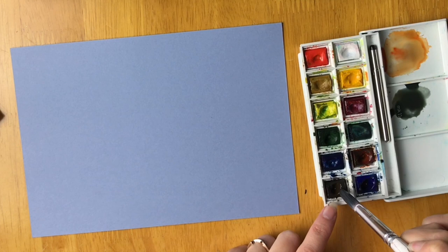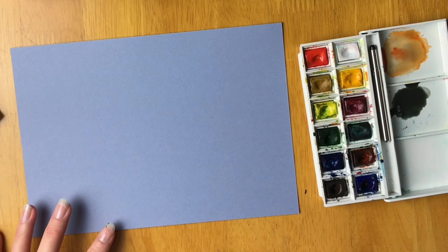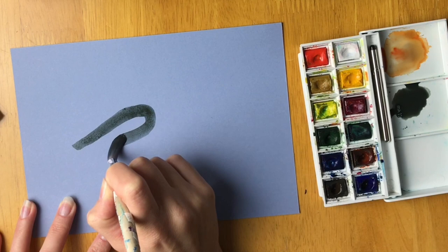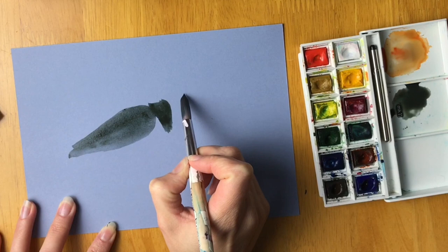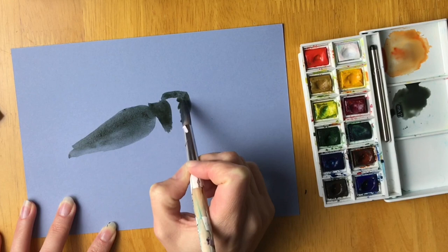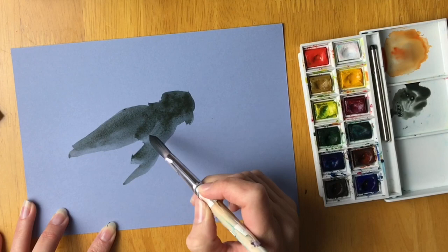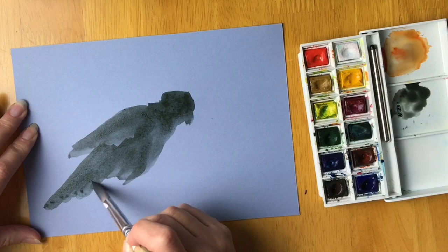I've mixed dark blue and dark brown to make an almost-black-but-not-quite color. I'm using a really thick paintbrush with loads of water on it. We're going to start off with the wing — just a shape like this. Now we're going to do the neck part, just a shape like that. Then the head, the throat coming down, the tummy — use a flicking motion — and then the tail.